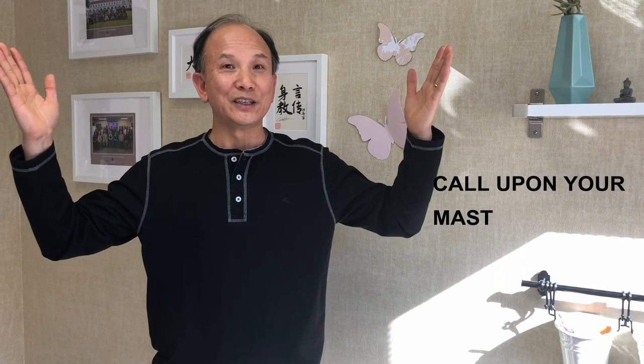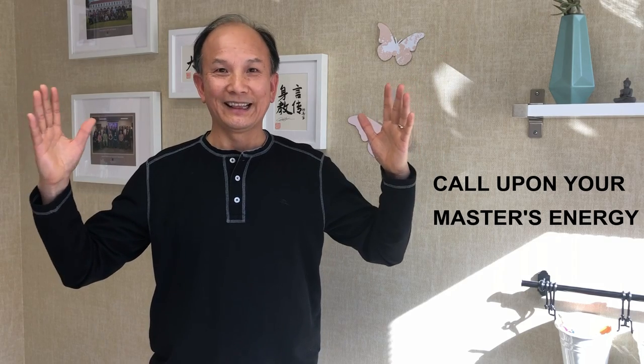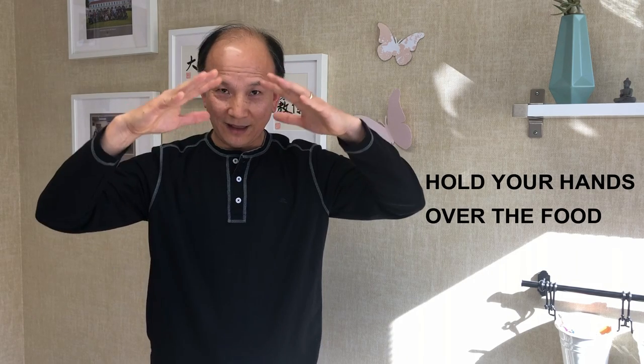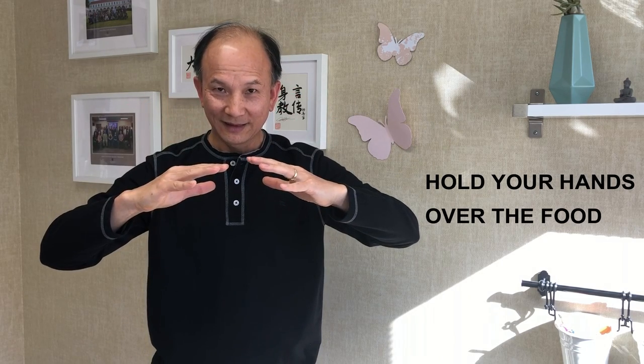Now here is a technique — I do it all the time. What you do: you call on your master's energy, call on the universal energy, and ask the universal energy to support you. And then you hold your hands over the food like this, and you send light from the middle of the palm into the food.